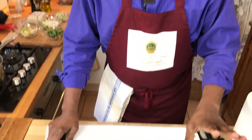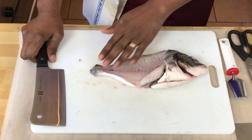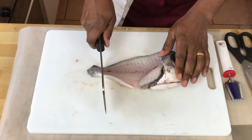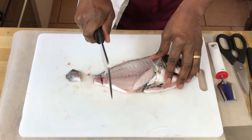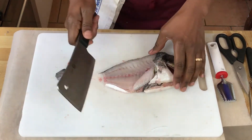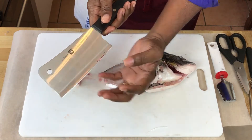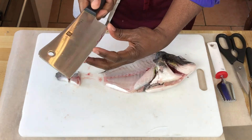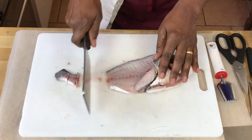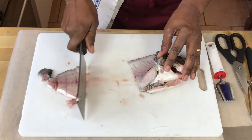We have made our fillets and our fish is cleaned. I've gone ahead and removed the eyes, just to spare you that small detail. Now we're going to chop the fish up for our fish stock. If you're using a cleaver in your kitchen, this is the area of the cleaver that you use — right here is where it's the most efficient. That's the best way to use your cleaver in the kitchen.